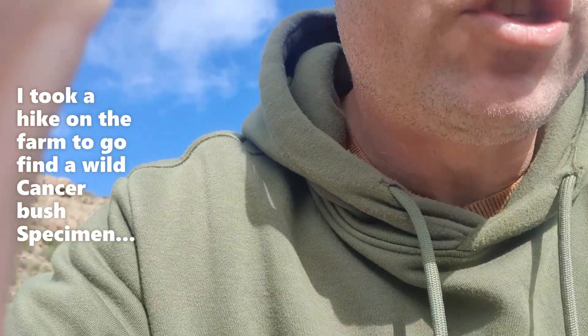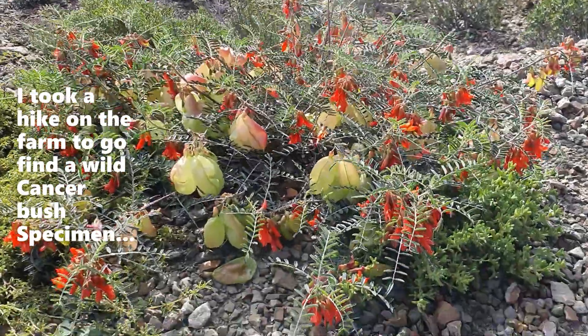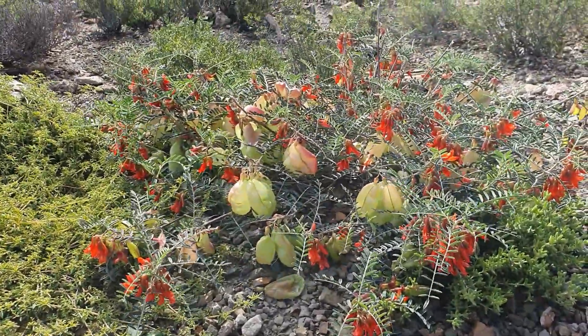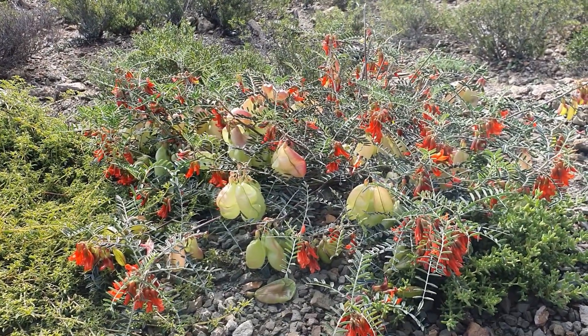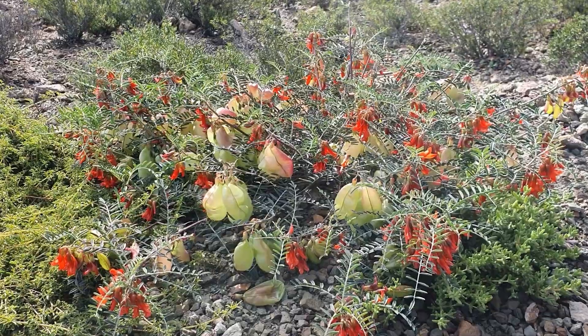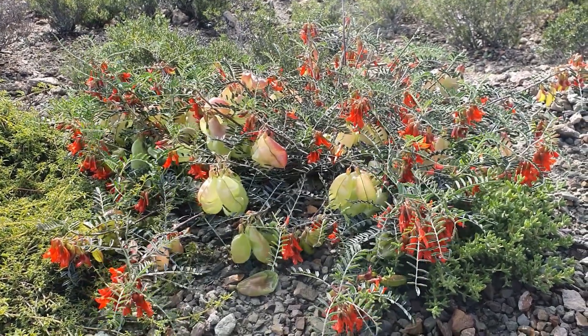We just found a very good specimen. This right here is a very special plant called the Sutherlandia, or by its common names: cancer bush, and in Afrikaans, kankerbos.